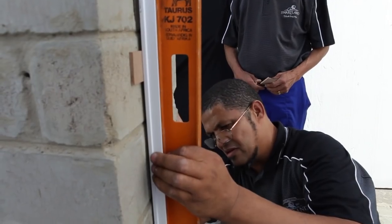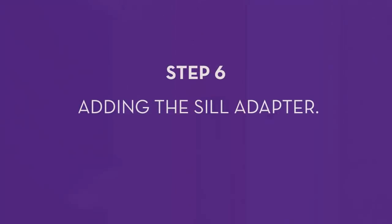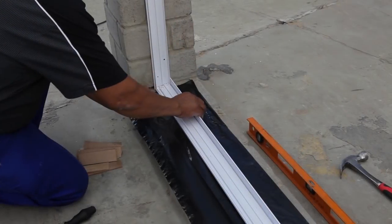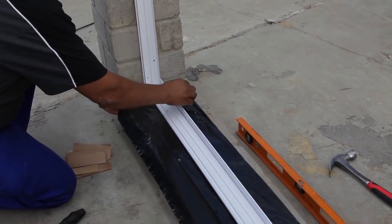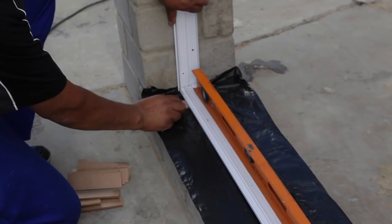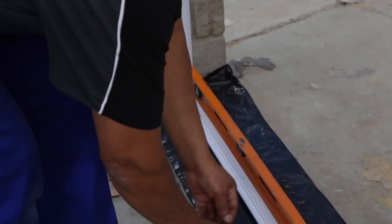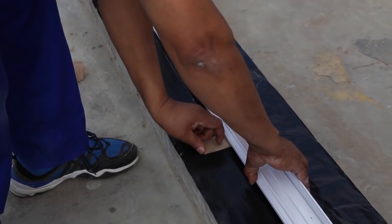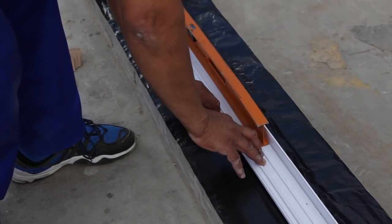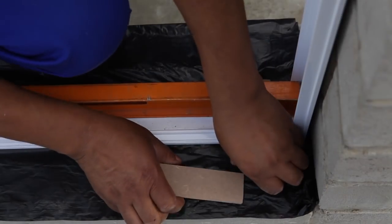Use a spirit level to ensure the frame is level and square. Step 6: adding the sill adapter. Make sure the damp proof course or DPC is under the base of the frame so that the frame sits on top of the DPC. Insert packing pieces or spacers underneath the bottom of the frame to get the correct height and to level the bottom part, which is also known as the sill.